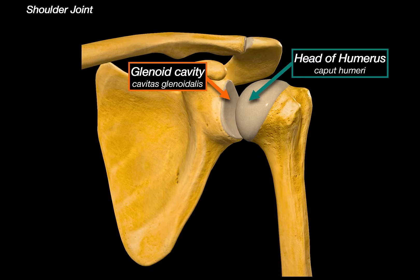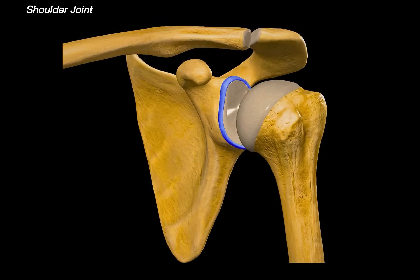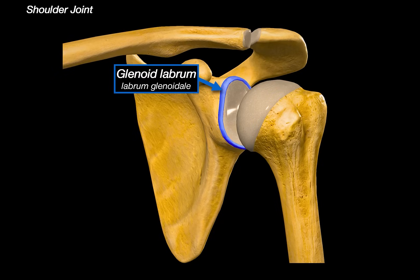To fix that, the joint has a fibrocartilaginous ring called the glenoid labrum. This structure deepens the glenoid cavity slightly, increasing the articular surface area by around 50%. This is a really important stabilizer that helps hold the humeral head in place, especially during sudden or forceful movements.